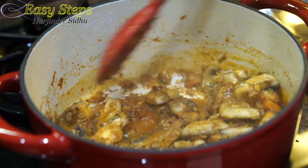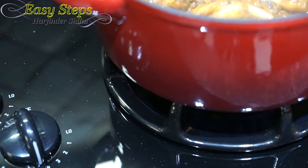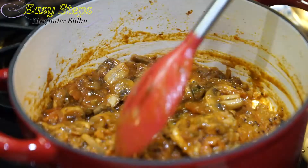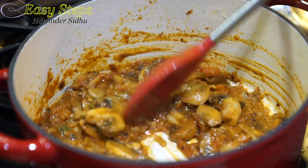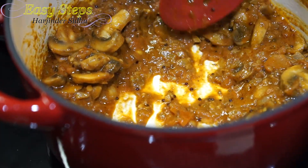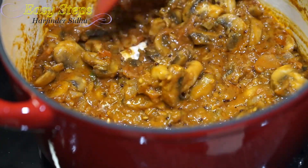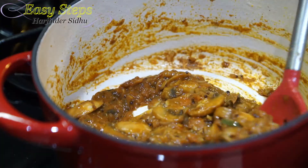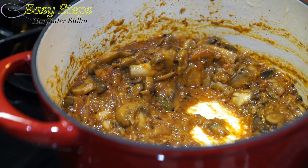The mushroom has released all its water — mix it well. Bring the gas to high and keep stirring with the open lid so it won't burn at the bottom. If you press the mushroom you can still see a little water content, but once the oil starts splitting out, that's when it's nicely cooked. The mushrooms are nicely cooked and tender — you can see the oil starting to separate out — it's fully cooked.